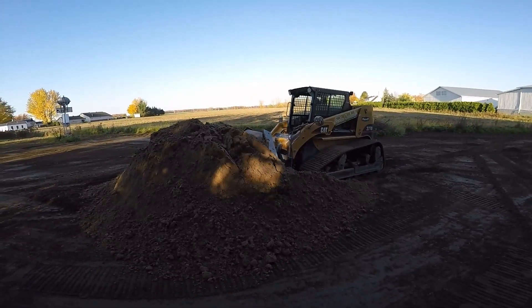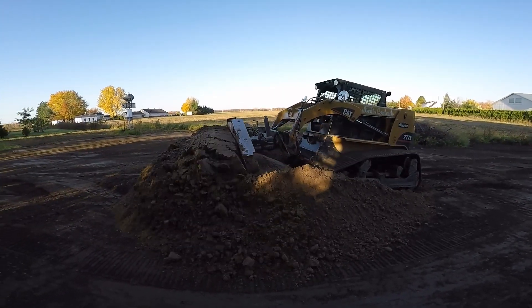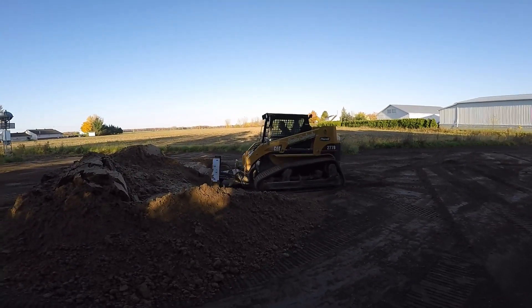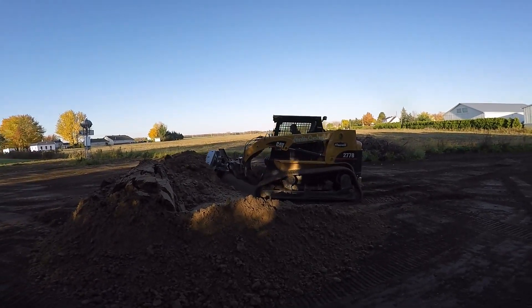Hi and welcome to this gear system instruction video. Today we will show you a good way to push and flatten a sand paddle with our equipment.